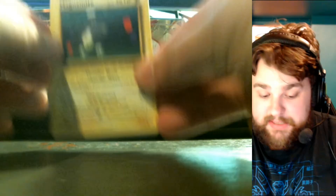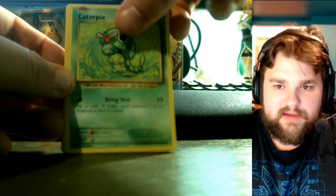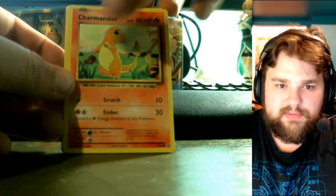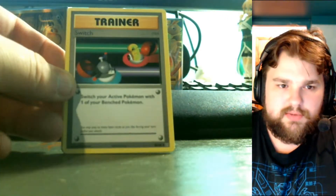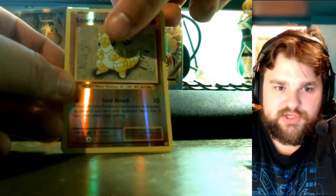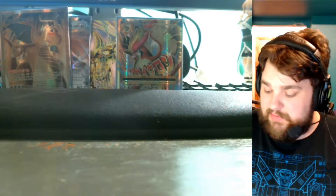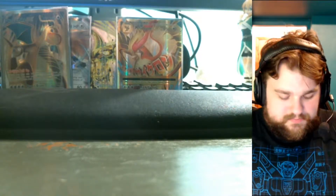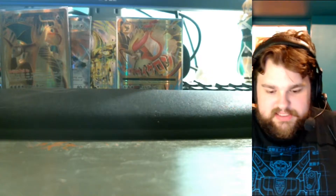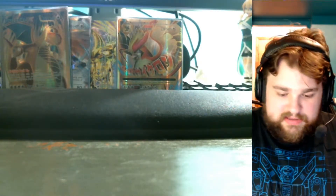I've given out more than half the code cards now — full art, full art EX, BREAK — I think my luck might run out here. Starting this pack: Magnemite, Caterpie, Rattata, Charmander, Gastly, Full Heal, Machop, Switch, reverse foil Sandshrew, and the rare is another Mewtwo. Now I can try to build that Mewtwo deck, though it won't work as well as it did back then.